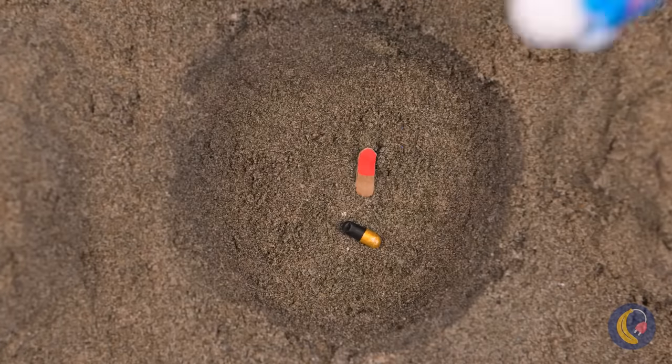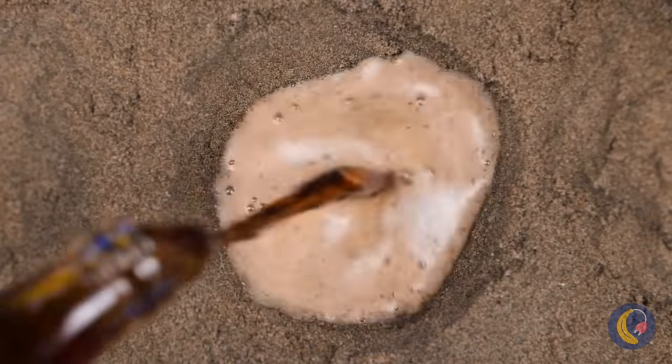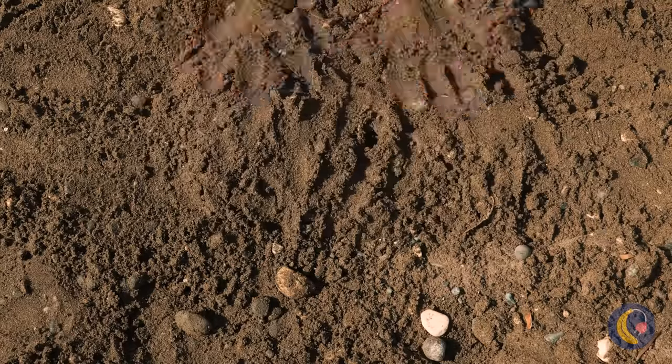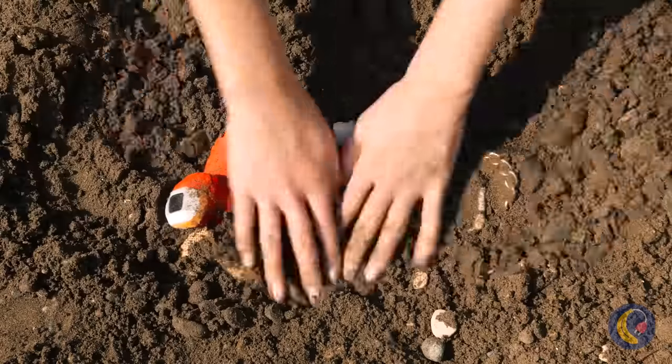We're whipping up a secret recipe. Just add soda. Bury it in the sand. And dig it out when ready. Why, it's our old pals A and F.